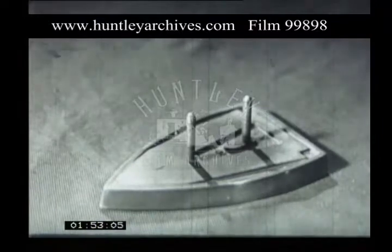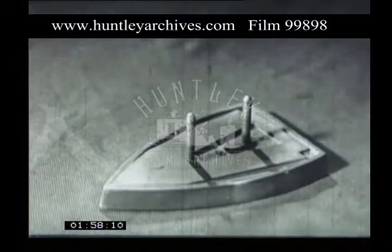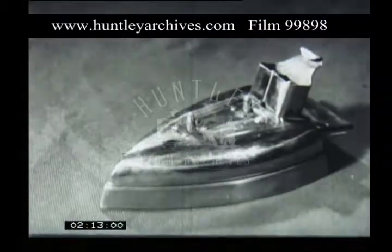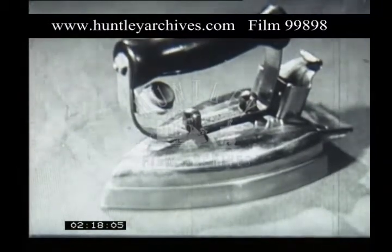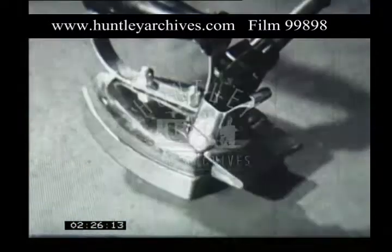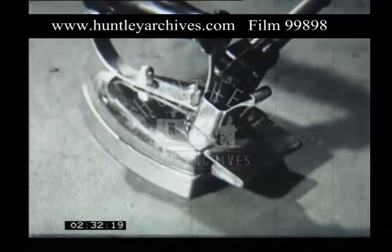Now let's build a real iron, remembering the diagram of how everything works. First comes the sole plate. Then the element between two sheets of mica or insulation, then the clamping plate — a heavy sheet of metal which is bolted down. Now the cover and the handle. Behind the handle there's a projecting piece of metal called the terminal shroud. The plug carrying the flex fits inside it. Do you notice the rubber sleeve on the flex? It's there to protect the wires from being exposed through constant movement.